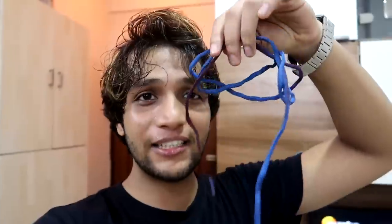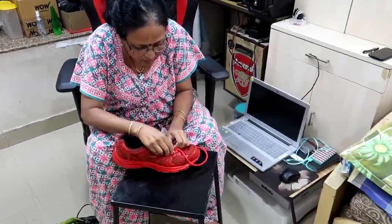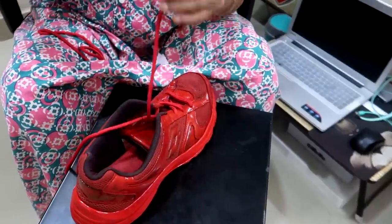I needed red shoe laces — without them the DIY would fail. I tried dyeing blue laces red but the result came out maroon, so that didn't work. I went to my cobbler; one was selling laces for 60 rupees, another for 50, but I got red laces for only 15 rupees. My mom helped me lace them up in a criss-cross pattern — I'll link a tutorial in the description.